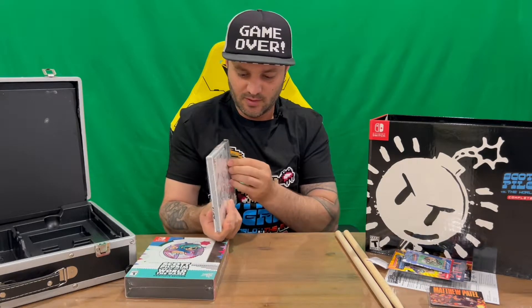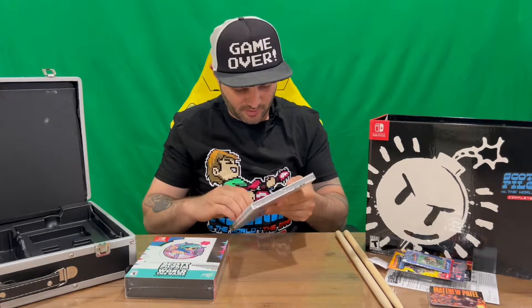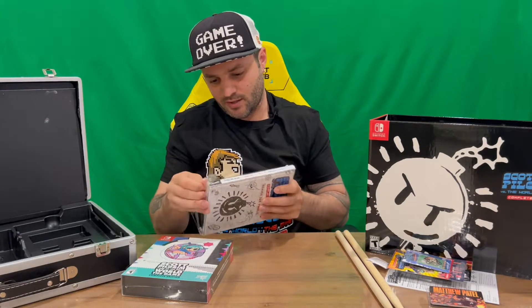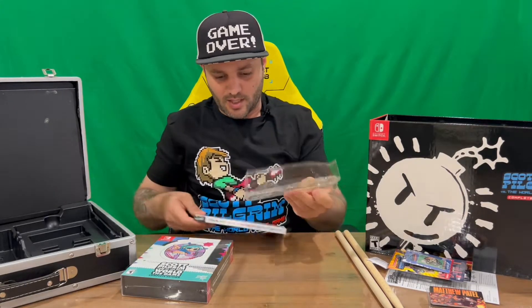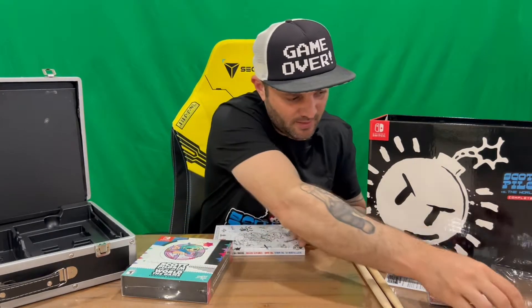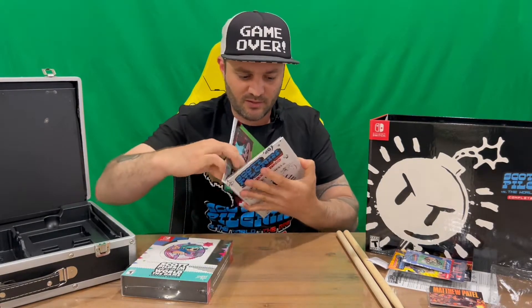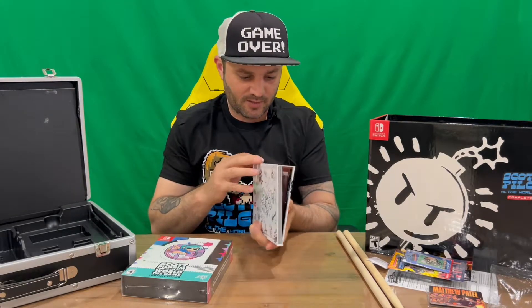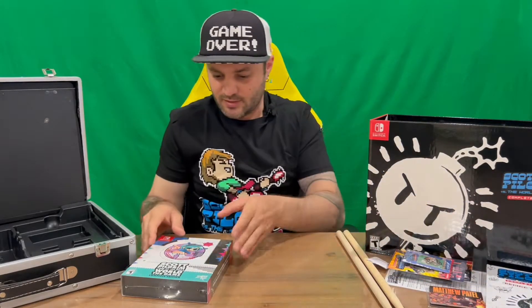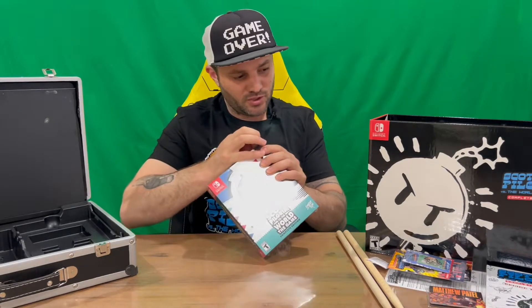Next up we've got 'Behind the Pixels' — probably an art book. What I'll do is show you the front and rear, and then in the next segment we'll flip the camera around to a bird's-eye view and flip through it page by page. We've got the front there — hopefully we're going to see some nice sketching on the inside. It's a nice hard cover and there's probably about 80 or 100 pages in there to check out.